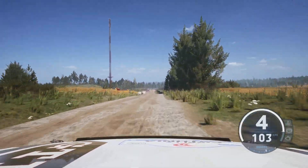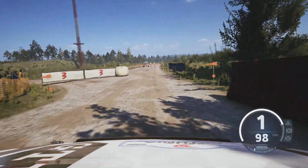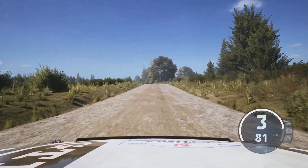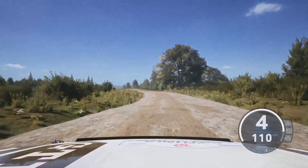Hairpin left, around bail, 80, wide at the crest, widened, slight left, 70, left at the crest, 350.